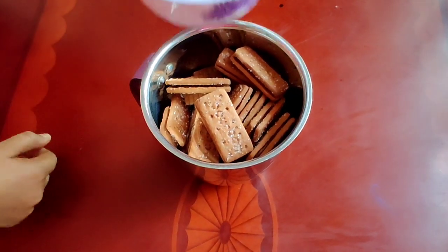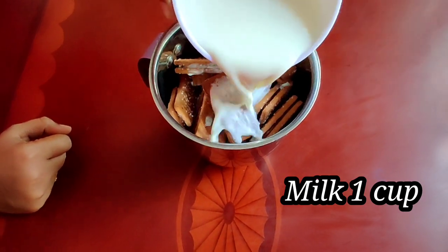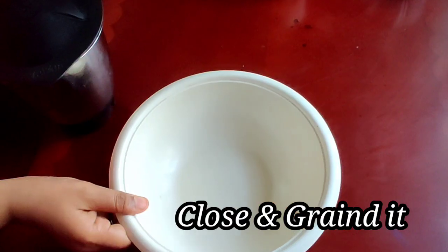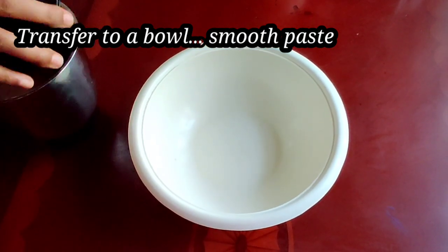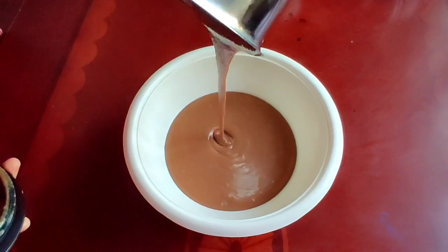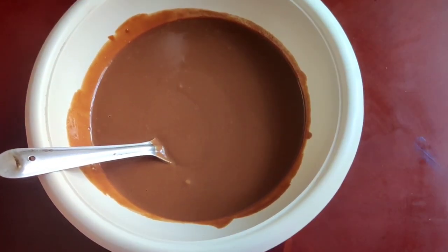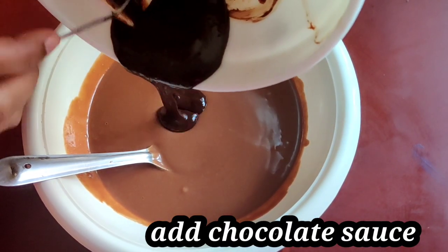Now I am going to add 1 cup of milk. If you add 1 cup of milk extra, I will transfer the back of milk.